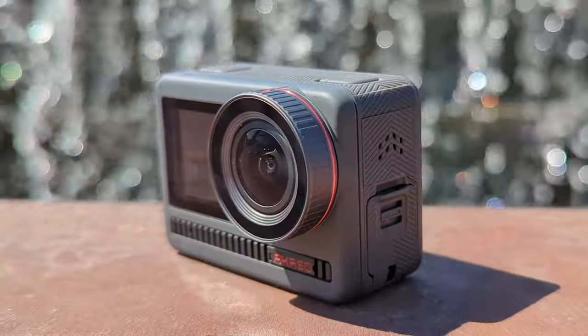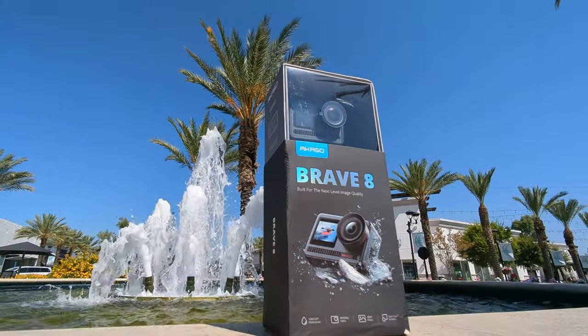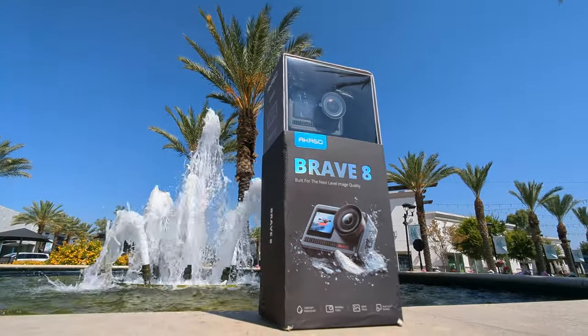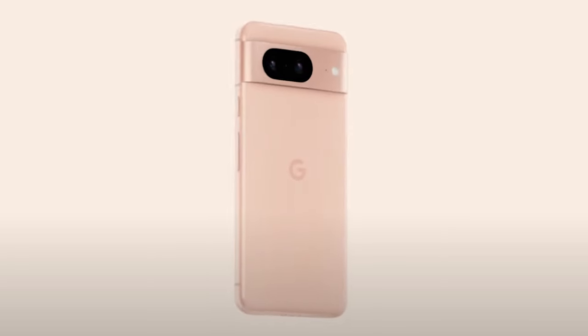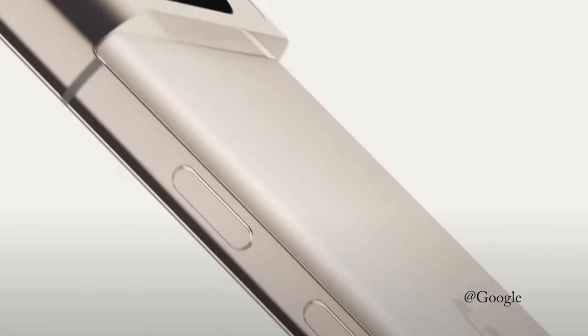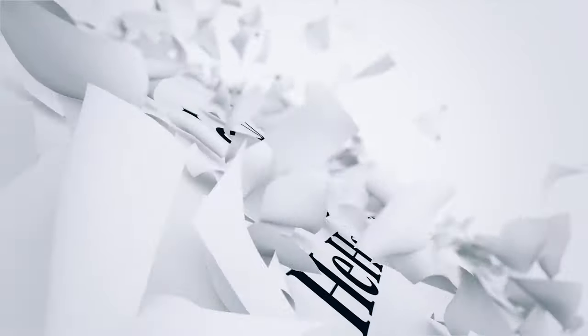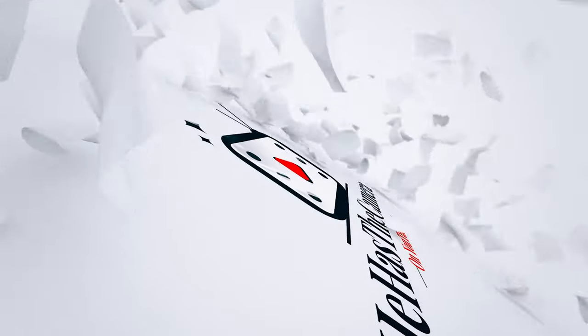I want to thank all of you for watching. I'll have some comparison videos with the Brave 8 as well as other new releases from GoPro and DJI in the coming weeks. For those of you interested in the new Pixel 8 Pro from Google, I'll have that soon with at least three videos covering that device in depth. Thanks for joining me and don't forget to like and subscribe for more from He Has the Camera on YouTube.